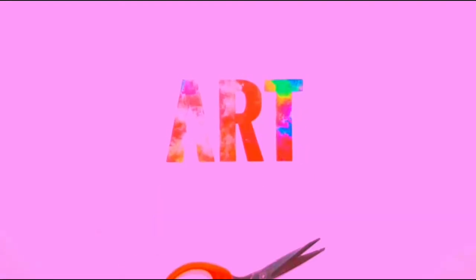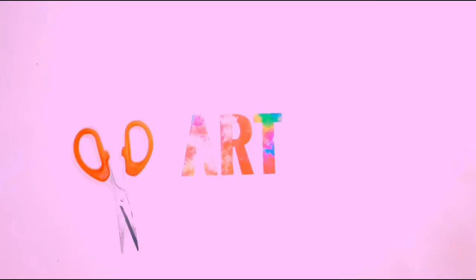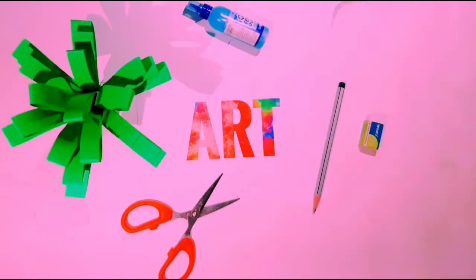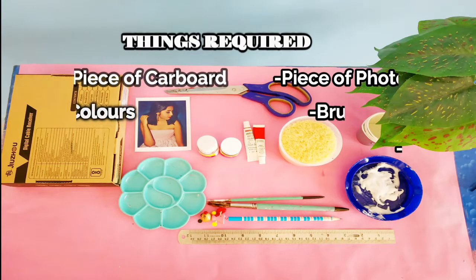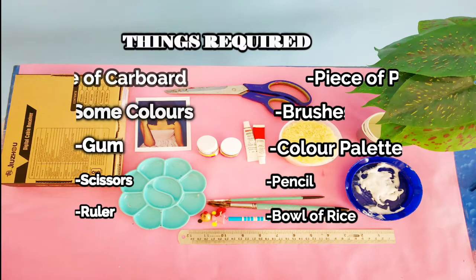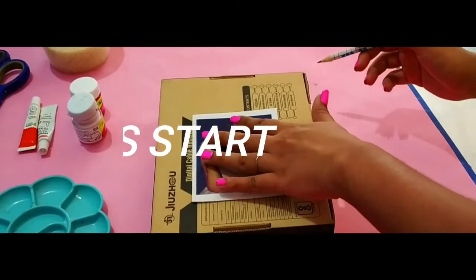Yeah, it is crazy — that's why I'm shooting this: making a photo frame from rice! Let's give it a try. The things you're going to need are: a piece of cardboard, a piece of photo to put inside your frame, some colors — poster or watercolor, anything — brushes, gum or color palette, a pair of scissors, a pencil, a ruler, and a bowl of rice obviously. So that's it!